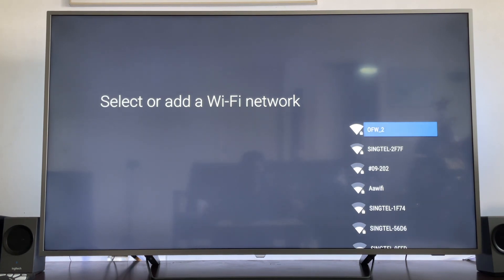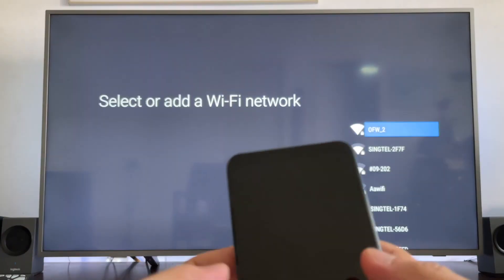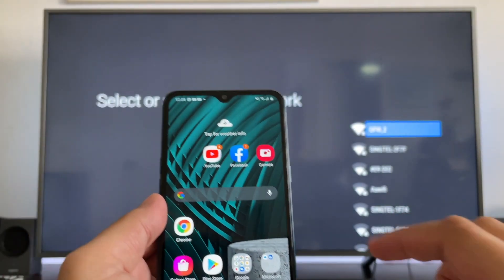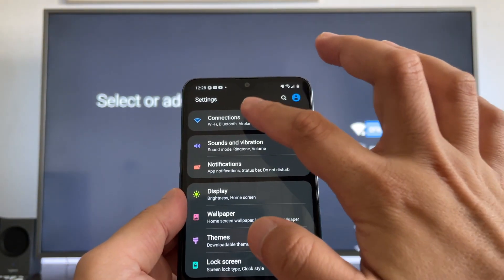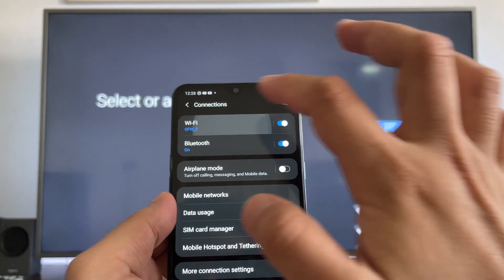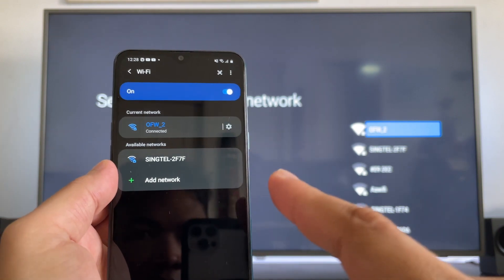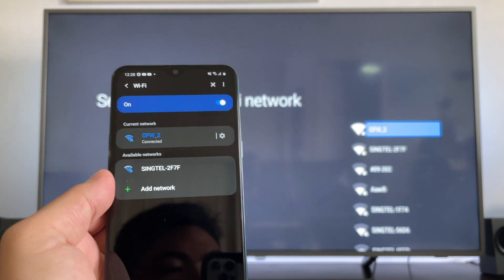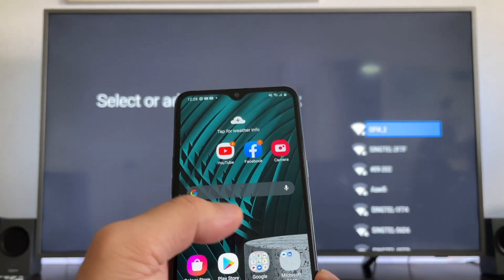I will make sure that my phone is also connected to the same Wi-Fi name. So here is my phone — under Settings, we go to Connections and then Wi-Fi. As you can see, I am connected to OFW2, the same connection as the TV.